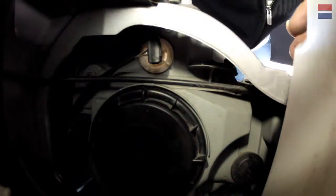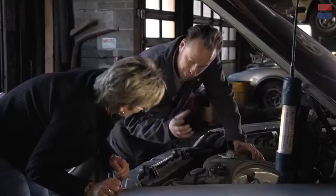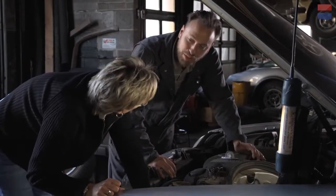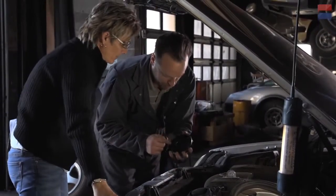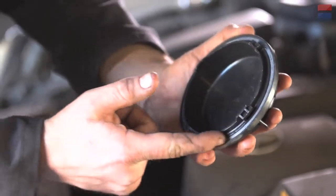You see these caps down here? There's one for each headlight, and this cap actually rotates about a quarter turn and it'll come off. Give it a crank, see what happens. There we go. So this has got a sort of a rubber seal on it, and that keeps moisture out of the headlight housing. We'll set that aside for a moment.